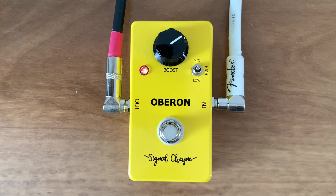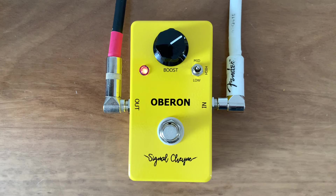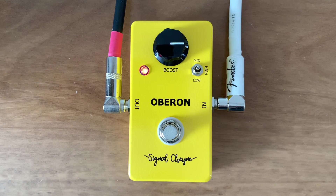Now what I like to do with this is back down — like on a germanium fuzz — back down the volume on my guitar. So here's the guitar at 8 with the switch set to high. And then I'll turn my volume up. I'll turn the boost up as well. By turning your volume down it tames the pedal a little bit. There's an internal trim pot that you can turn if you want to use it as a sort of normal booster instead of a treble booster.